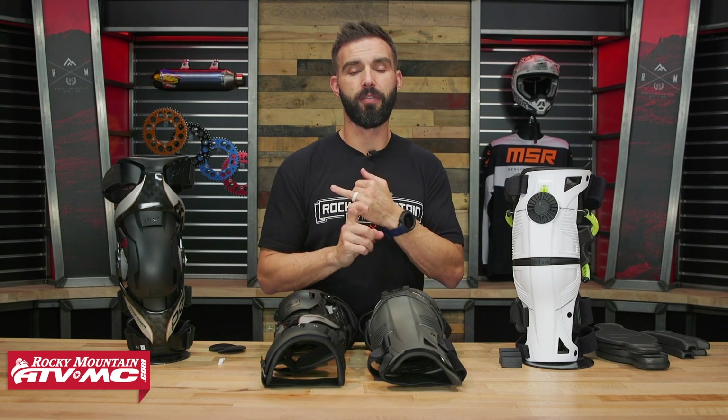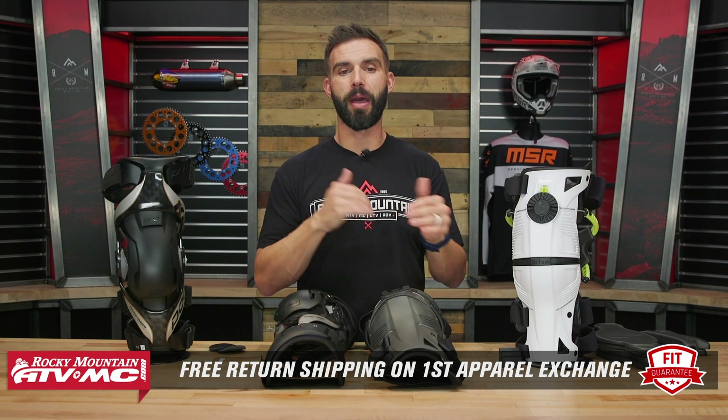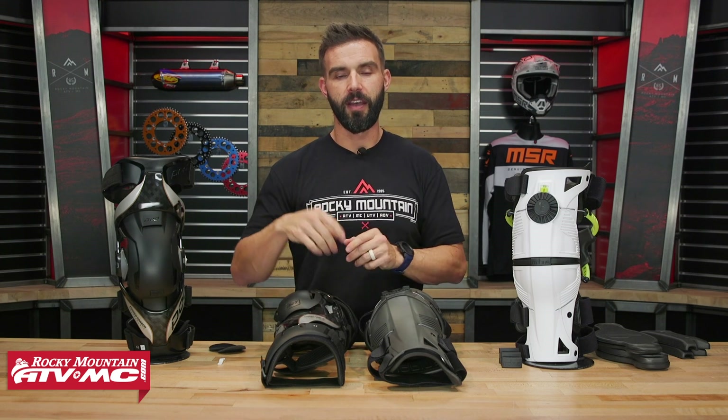I'd probably go with the Mobius, but I would be stoked with either one of these knee braces. To grab your set today, click on the link or head over to rockymountainatvmc.com. Don't forget, we do have product spotlights on both of these, so if you want to learn about them in full detail, give those a watch. We also have a fit guarantee — if you're not happy with how it fits, send it back in brand new unused condition and we'll give you free shipping both ways on your first exchange. Make sure you get subscribed to the Rocky Mountain YouTube channel, hit that notification bell, and stay up to date. I'm Chase, and we'll see you on the trails.